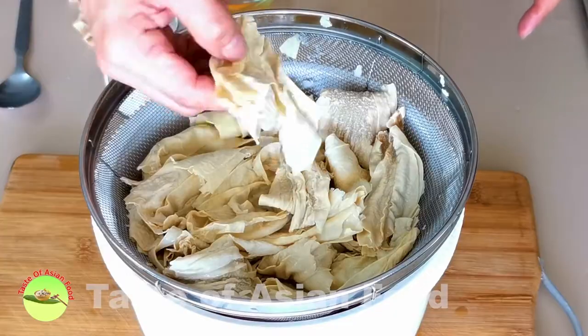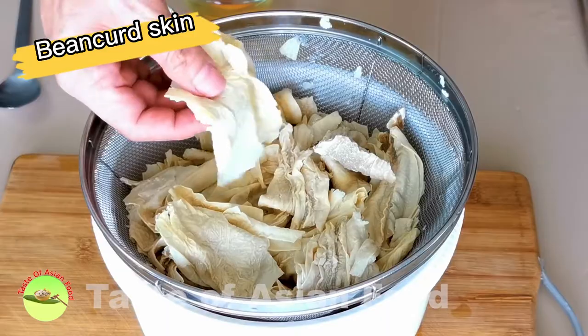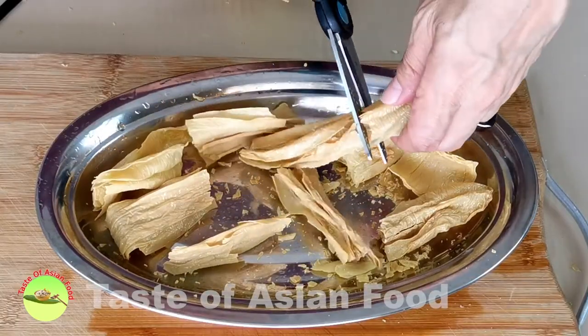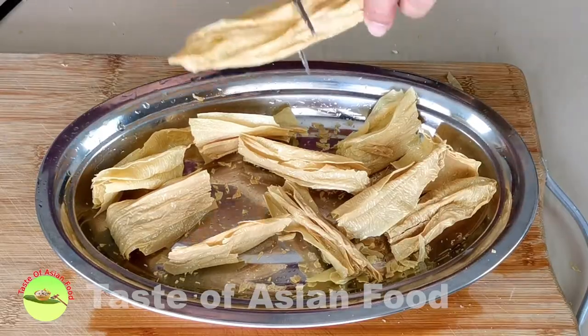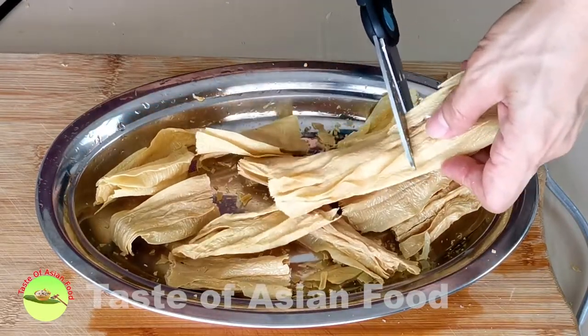Here is the bean curd skin that I purchased — I'm using the one that is in the form of sticks. What I need is to cut it into pieces of equal size, about 2-inch sections, and it's got to be gentle as it is very brittle.